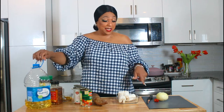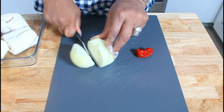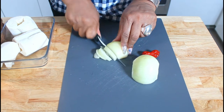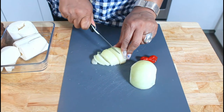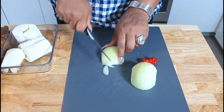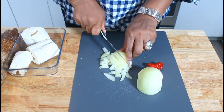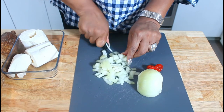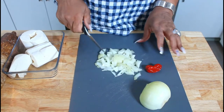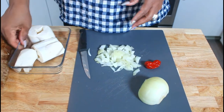So the first thing we're going to do, we're going to start cutting this onion. I'm just going to use half of my onion, and you can follow me to my stove. We're going to first start putting the cassava to start boiling.